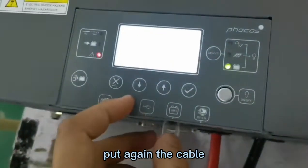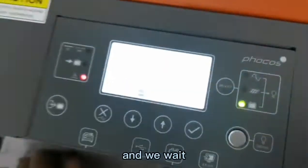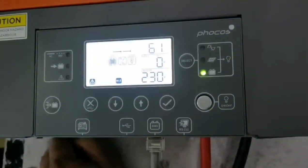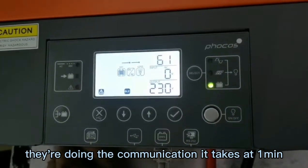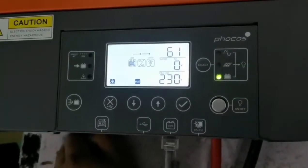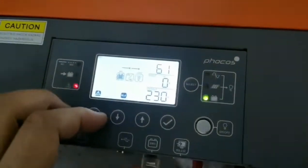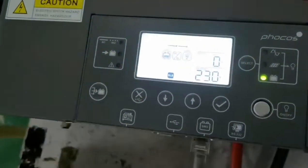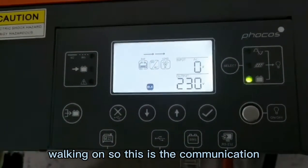If we plug the cable back in and wait about one minute, they will re-establish communication. Now we can see that communication is restored and everything is working again.